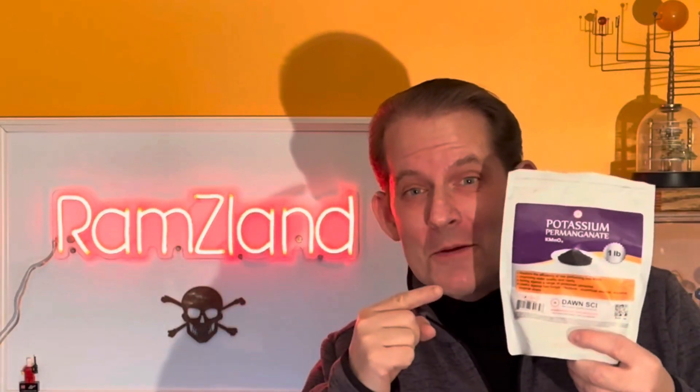Welcome back to Ramsey Land. Today I want to show you how to make a flash powder using zinc and potassium permanganate.